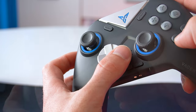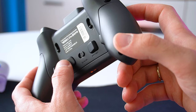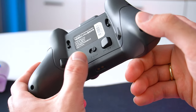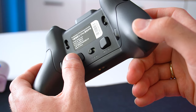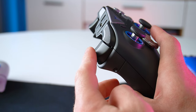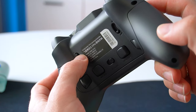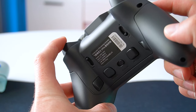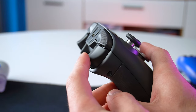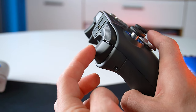Moving on to the back of the Vader 3 Pro where there's tons of stuff going on. First there are four fully mappable back buttons labeled M1 to M4, plus a toggle switch for the three connection modes. The triggers use hall effect sensors with 9mm travel distance, but if you flip that switch the triggers turn into 0.3mm ultra short key travel mouse-like fire mode, which is amazing for first person shooters.